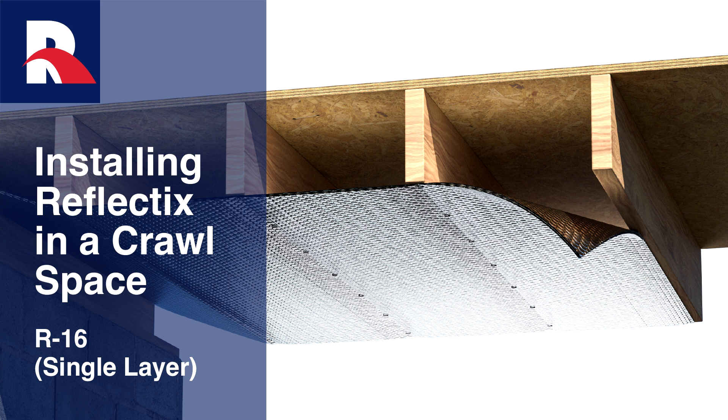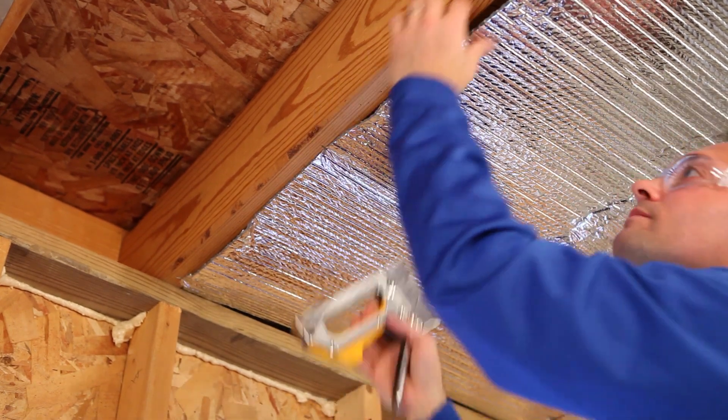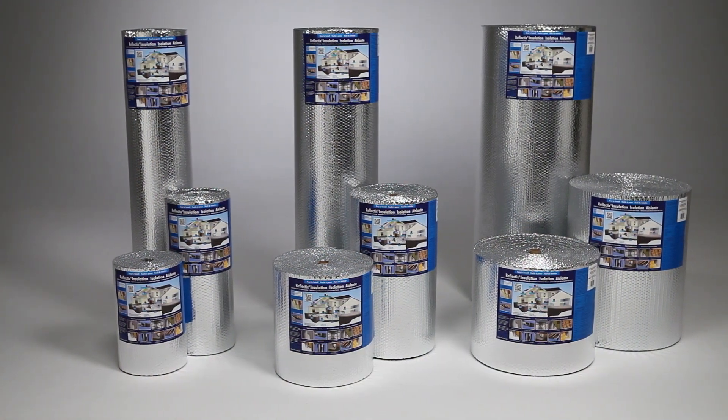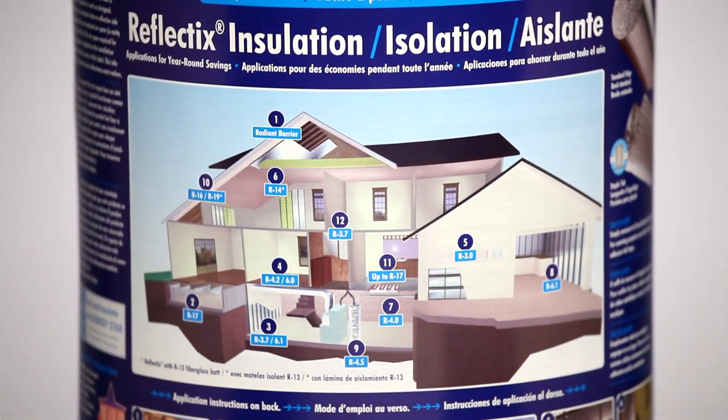The Reflectix Crawl Space application is an excellent choice when considering insulation options for existing or new residential construction. The product is easy to handle and install and is itch free. It is offered in 16, 24, and 48 inch widths by 25, 50, and 100 linear foot lengths.